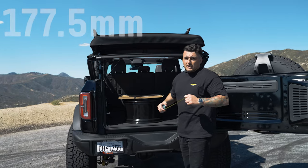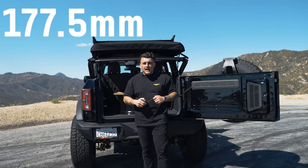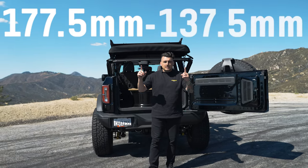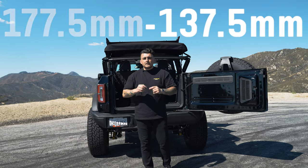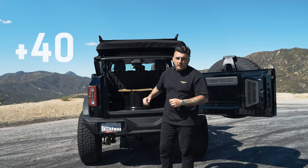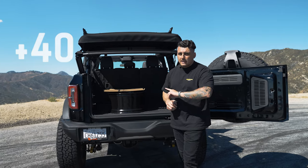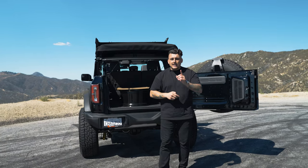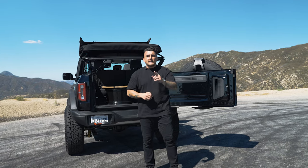Next, measure from the mounting hub up to your indicator line, which gives us 177.5 millimeters. Take that number, subtract your center line of 137.5, and that gives you your offset — which is a plus 40. If that measurement happened to be below 137.5 and you subtracted it, that would give you a negative number and a negative offset.